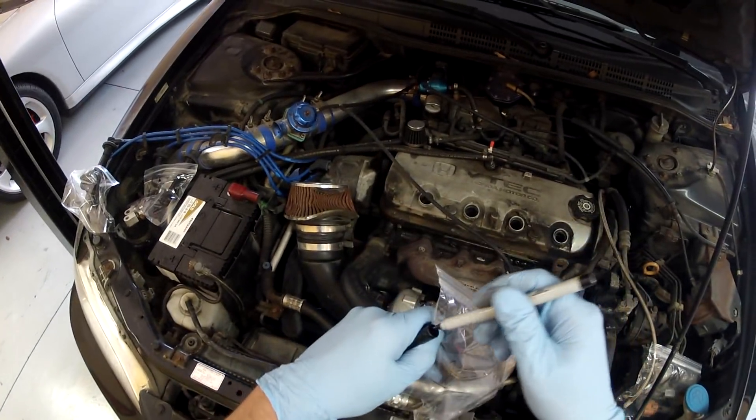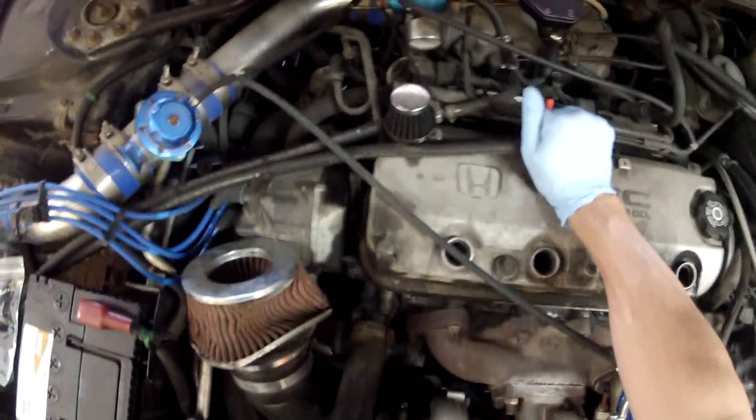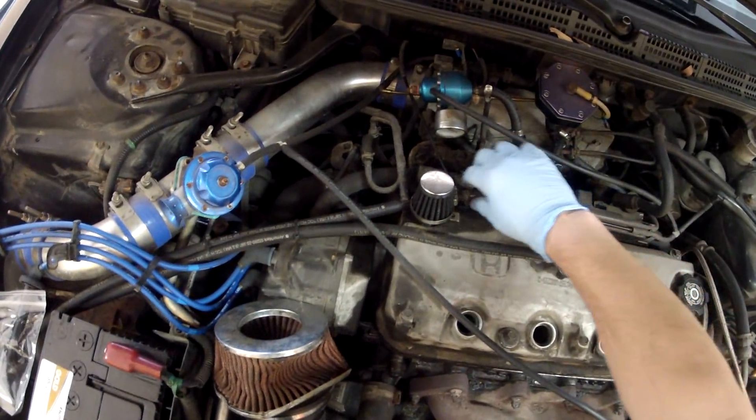As with any deconstruction, bagging and tagging is your best friend. Next, I removed the PCV valve and then the breather from the valve cover.